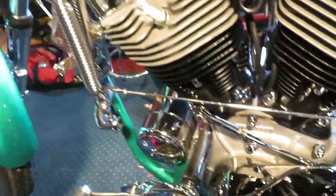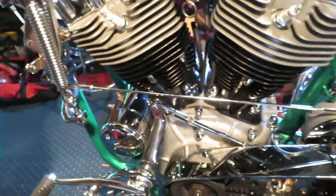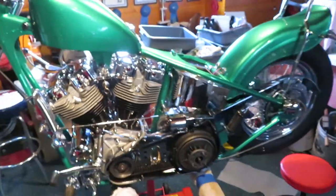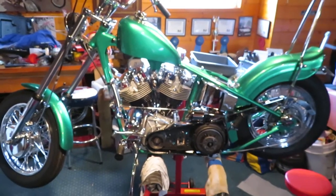Watch that mousetrap work. See it? I'm very excited about this. It's got close clearances and I'm kind of worried about it. Anyhow, there it is. This is the chopper it's going on — 1967 slab shovel chopper.